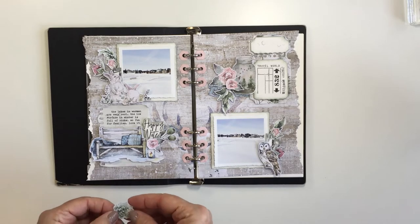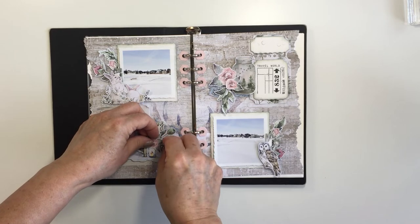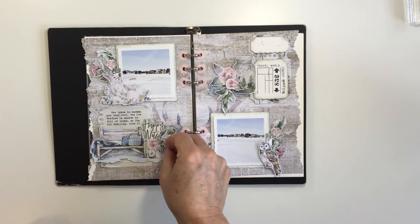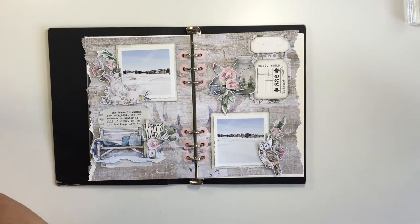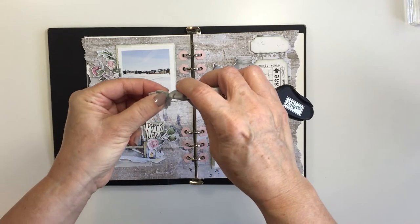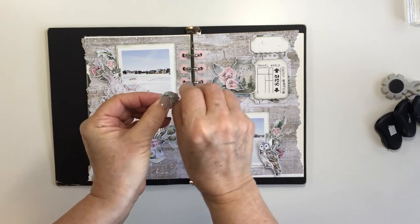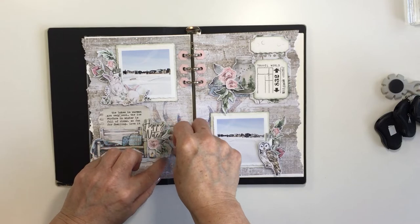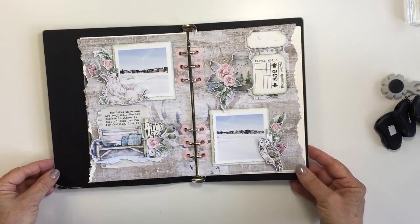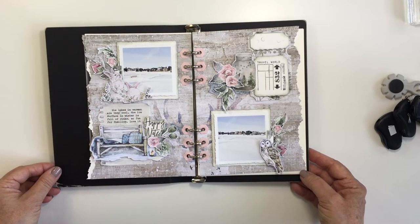Please don't forget to leave me a comment in the description box below — let me know what you think of these products from Studio Light. If you have any questions please make sure that you ask those questions and don't forget the Make with Mari coupon code for 10% off your first purchase with Ecstasy Crafts on regular price products — it's in the description box below. I had so much fun with this. Thanks so much for spending some time with me today — I really appreciate it. Have an amazing day everybody, stay safe, stay healthy, stay well.